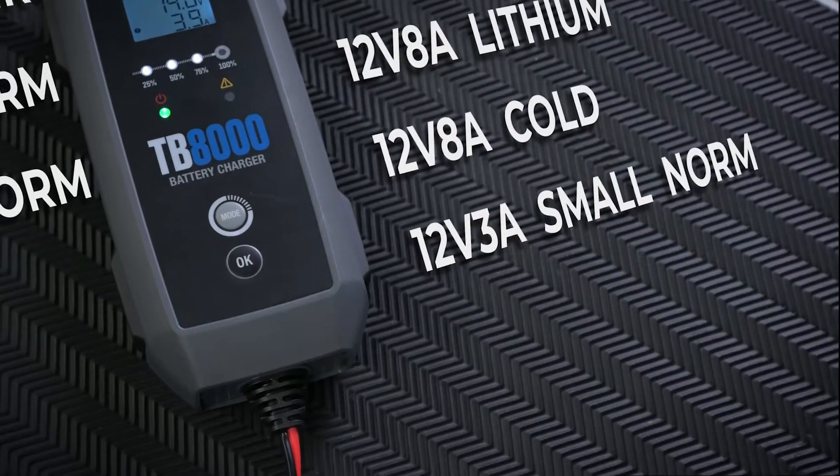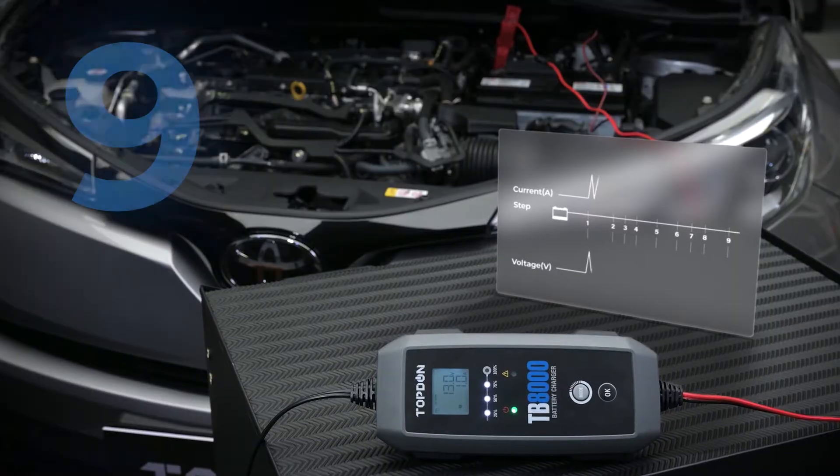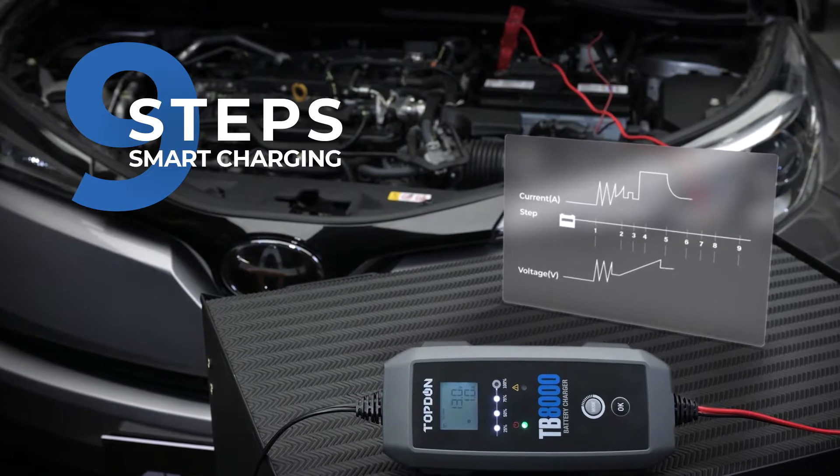The six high-tech charging modes will match any stubborn battery problem. And the 9-step smart charging system is a game changer.